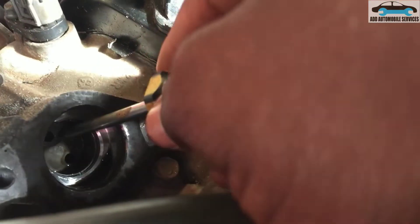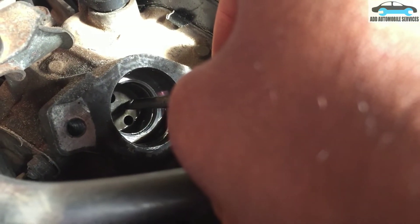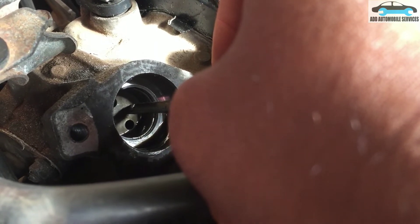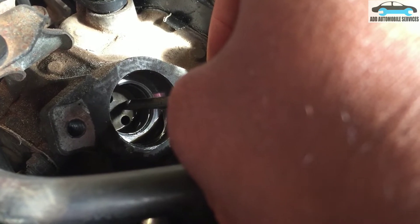After several hours of diagnosis, we tried to see if the cam actuator would be moving downward when turning the engine. We kept turning the engine and it is not moving — it's not moving at all.